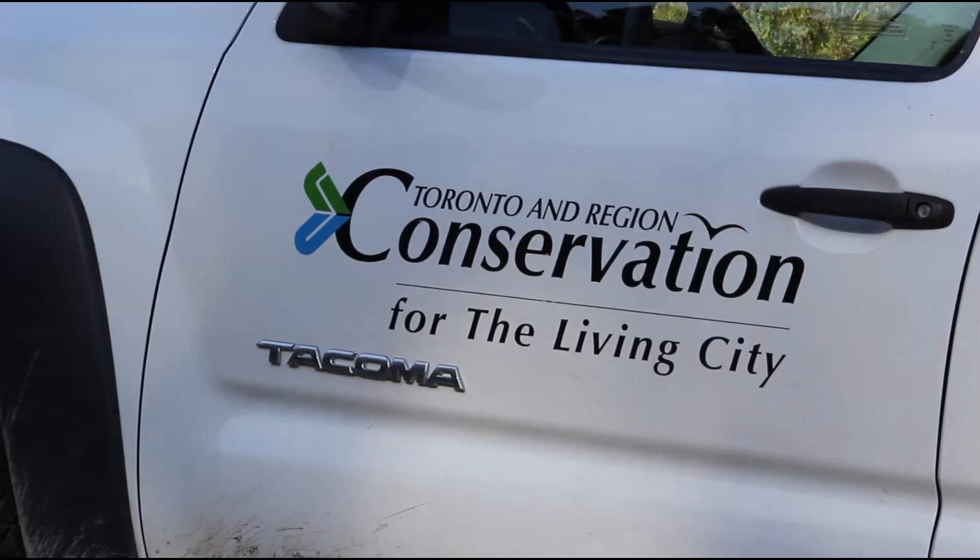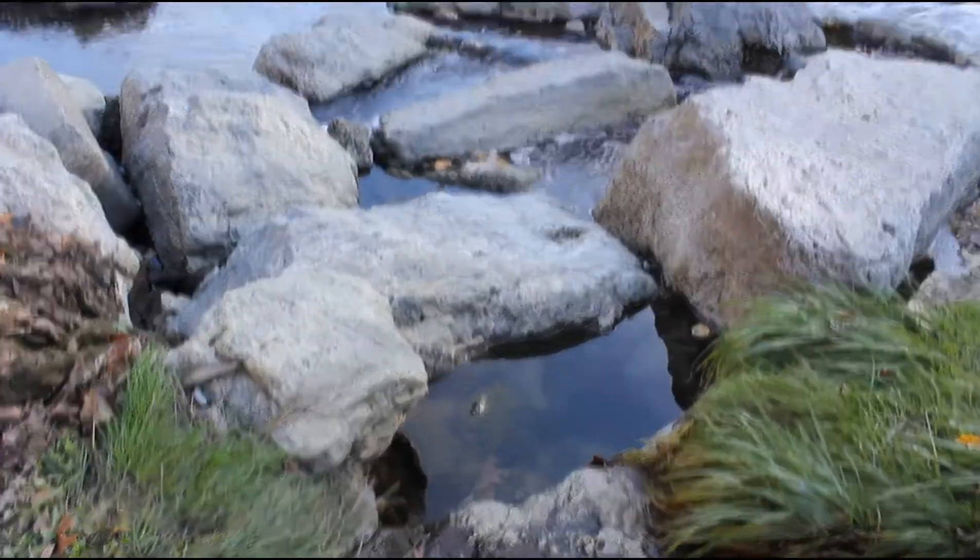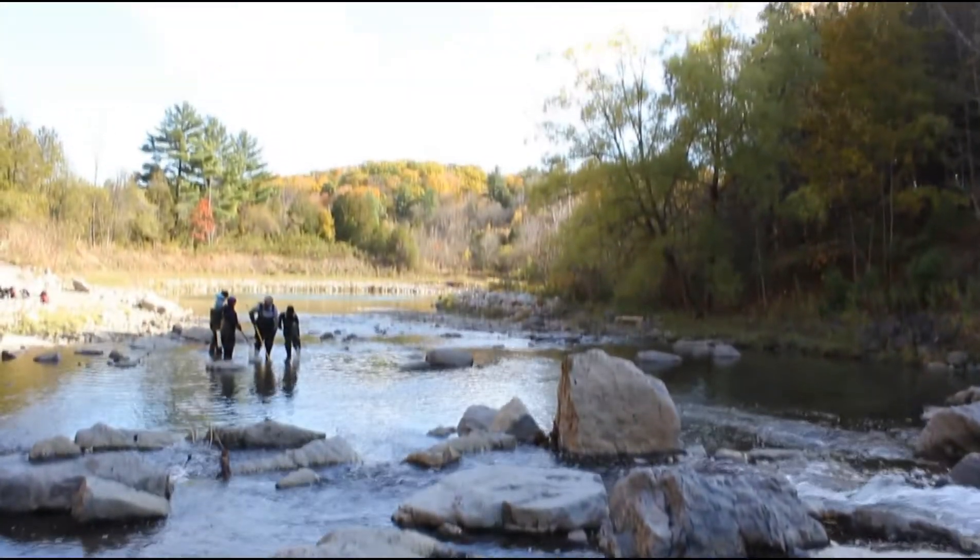Today we're going to be doing some electrofishing with the Toronto Region Conservation Authority for the freshwater ecology and biomonitoring course. We're going into Morningside Park.